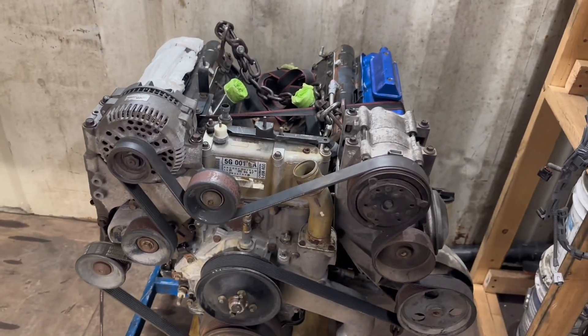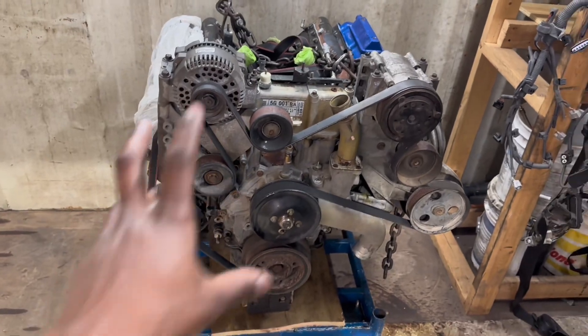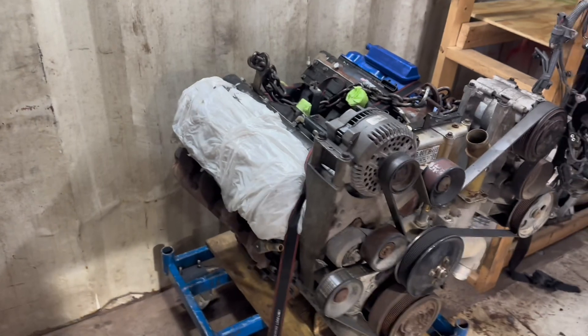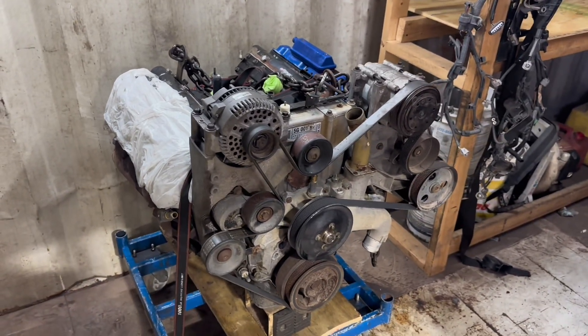It should turn out pretty good. I'm going to start off by tearing all the stuff off the motor because we're going to have to take the heads off and everything, so I'm going to go ahead and prop the camera up and get started.